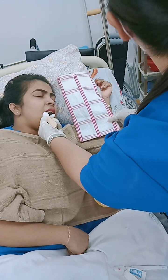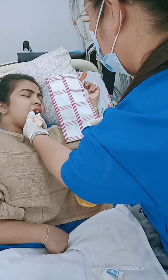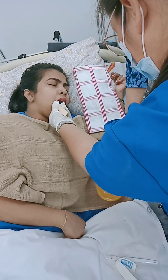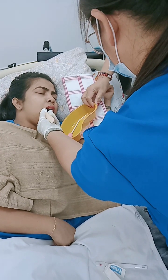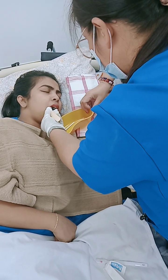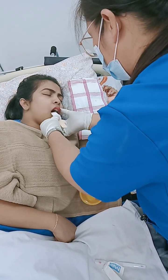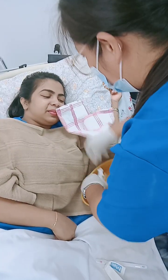The patient cannot gargle, so that is why you are dipping this in water — to rinse out the toothpaste and everything. This is also used if there are other secretions. In this position some secretions will come out automatically, which is why you need to keep the basin ready. Now slowly remove it and close the mouth.